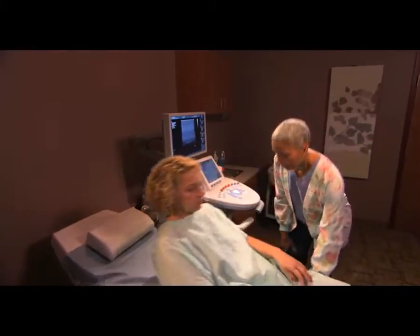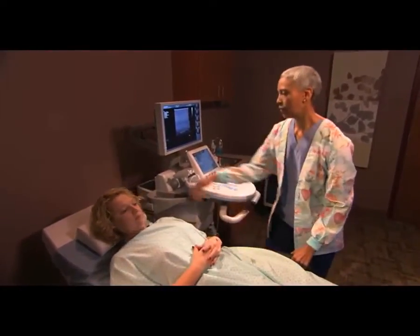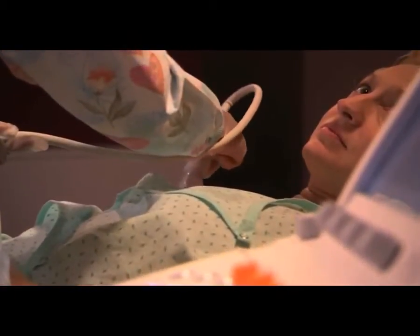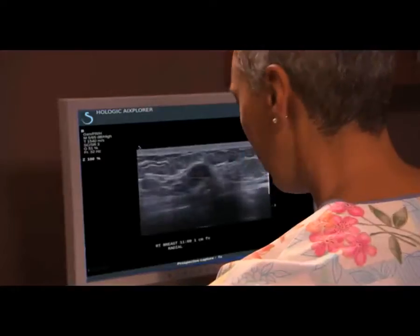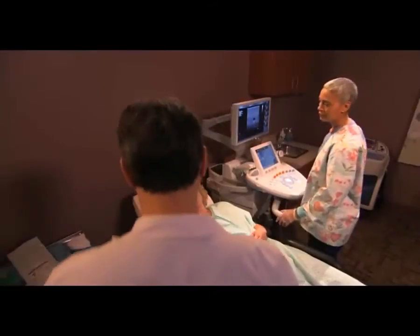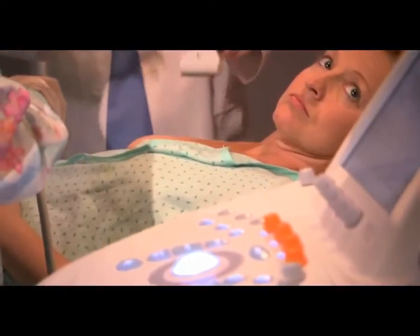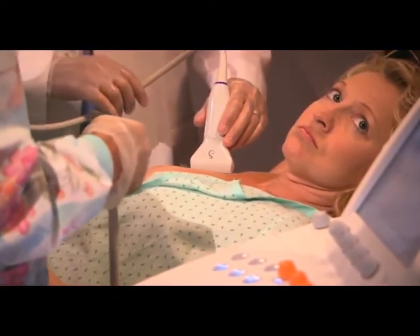First, you will lie face up on an exam table. An ultrasound probe will be used to locate the exact point in your breast where they want to take a tissue sample. At this point, your physician comes in and double checks the target position with the ultrasound device.